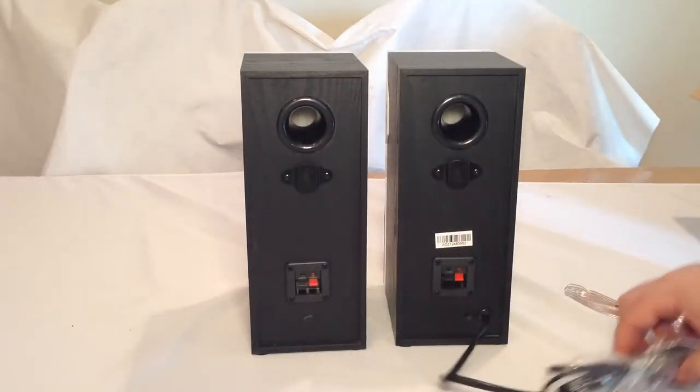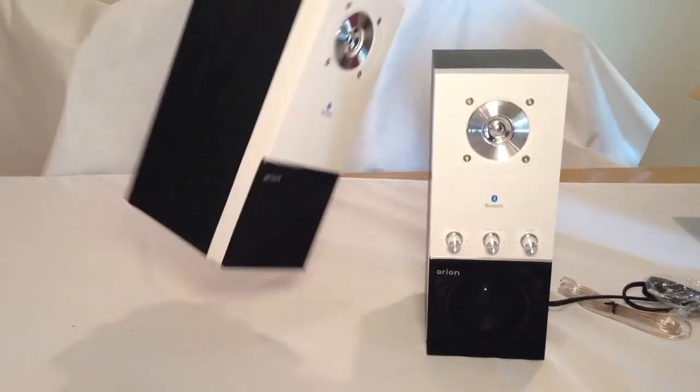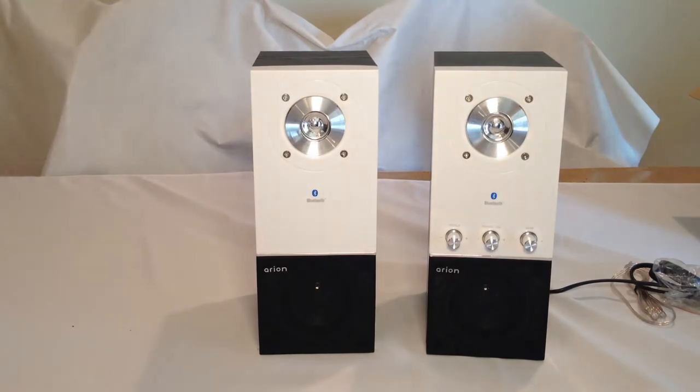We're going to go ahead and test these out. I really love how they look — very sharp and pretty. They've got this kind of wood exterior to them, which is definitely impressive. So we're going to try them out and come back and tell you what we really think.